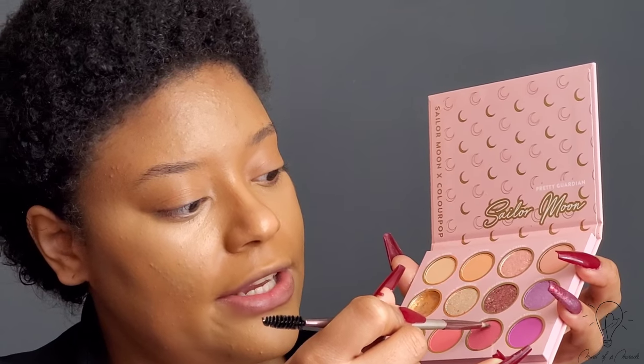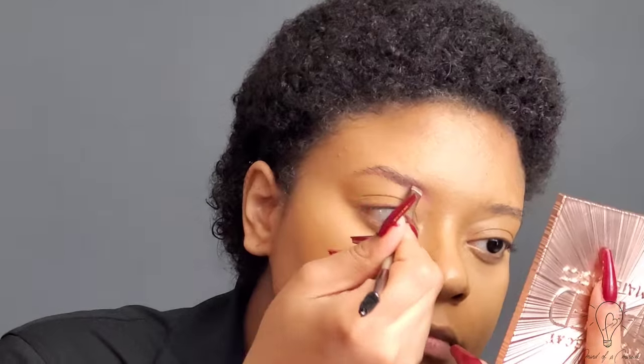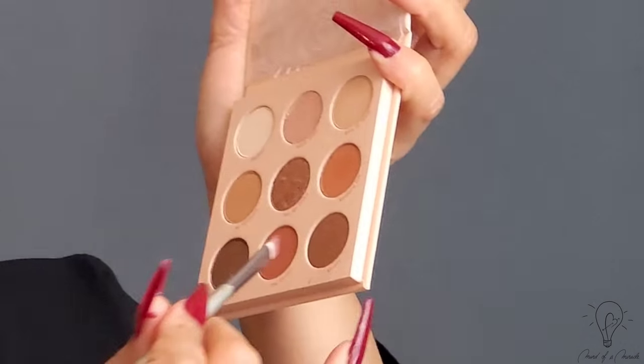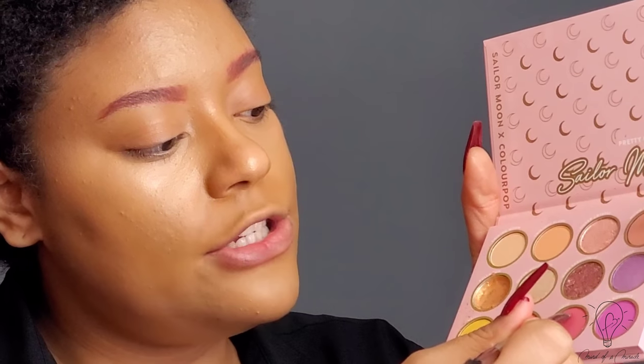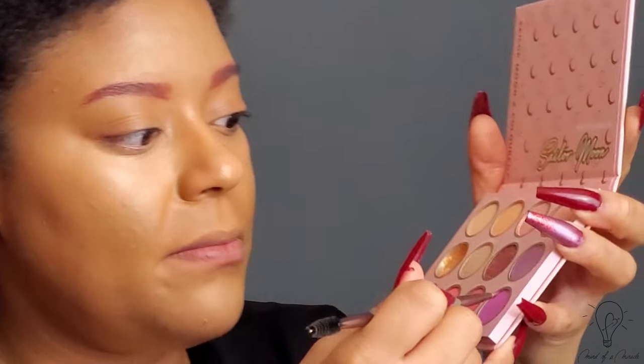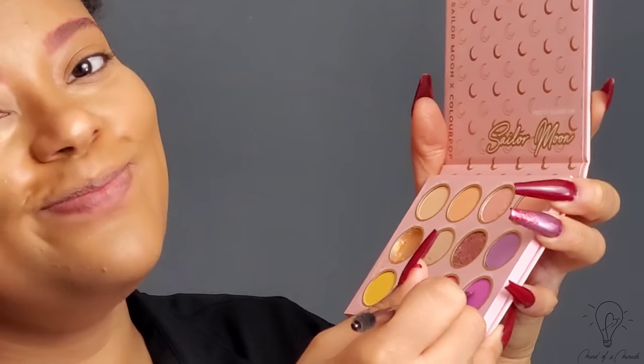As far as my eyebrows, I'm going to use this shade here — this is in the shade Love — and I'm going to use that to outline my eyebrows. I know it looks a little bit crazy with this pink here, but what I'm actually going to do is come in with this ColourPop eyeshadow. This is the nude one — I'm going to come in with this mocha shade right here. And then I'm going to come back in the shade Love and mix that with Miracle Romance.